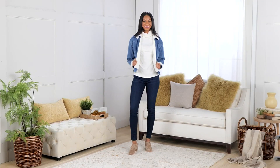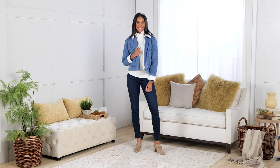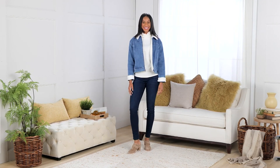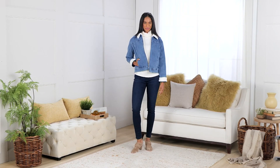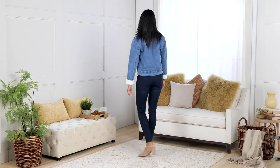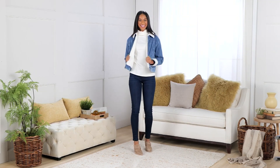We've got our Isaac Mizrahi Live denim jacket. You may have seen the very classic denim jacket, but when you pair it with some of your clothes right now it just feels like it's too summery or too spring-like.